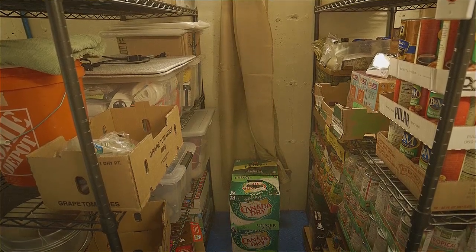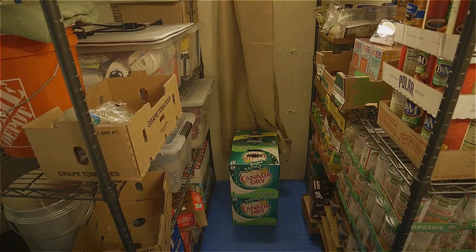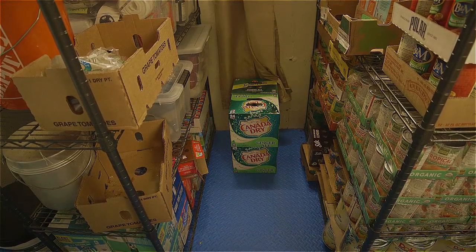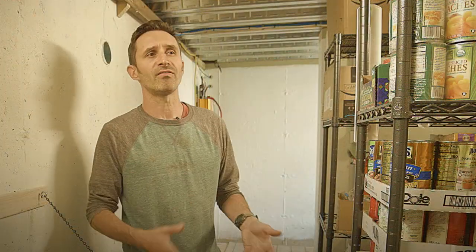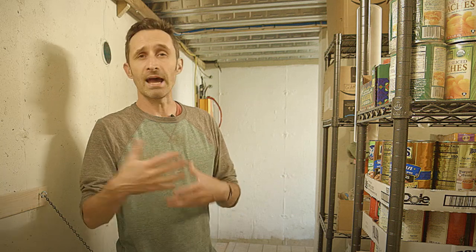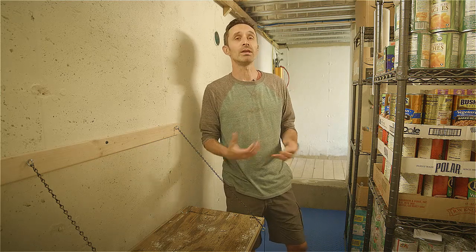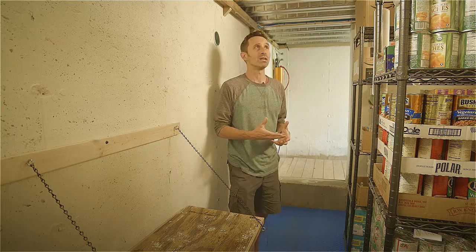We have a lot of sodas — our family doesn't really drink soda normally, but we do have a lot of ginger ale. In addition to being a treat, ginger ale can really help with nausea. If anyone in your shelter had some radiation exposure and is feeling nauseated, having ginger in the shelter — we also have crystallized ginger somewhere — can help treat those symptoms. If you've never used ginger ale or candied ginger for nausea, give it a try; it's remarkably potent and effective at stomping down nausea.